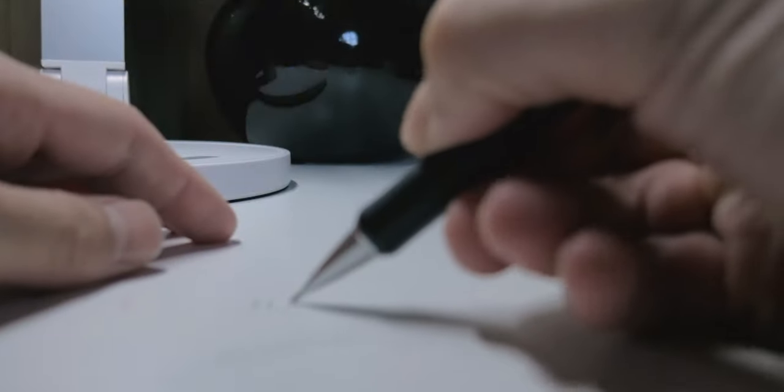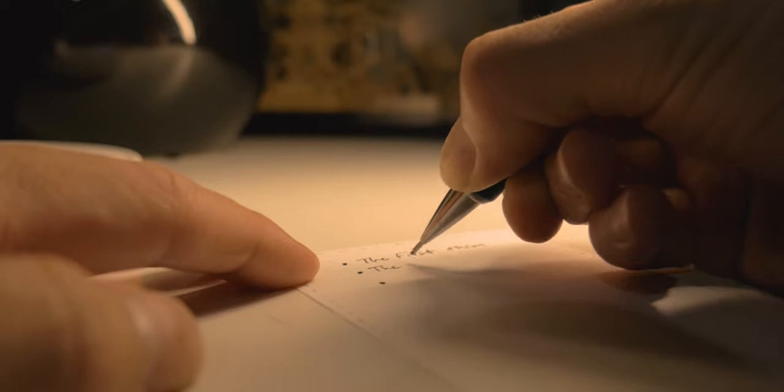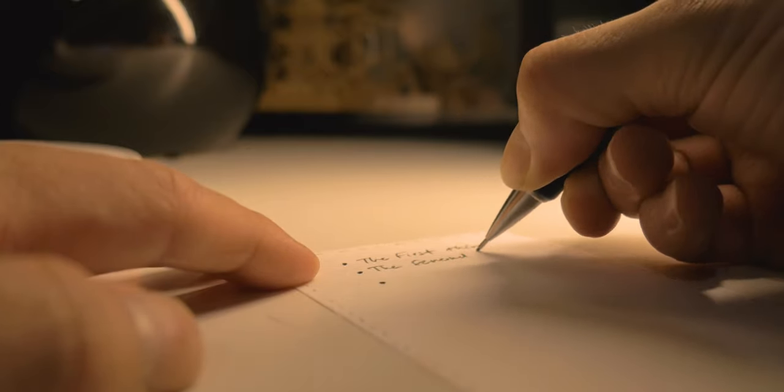One of the most interesting features is that even if the lead breaks, you can still continue writing. The tip is so heavily reinforced that it allows you to do that. I view this as an optimized pencil — it's very efficient because you're not wasting those little broken pieces of lead. For someone like me who places a lot of pressure while writing — probably more than most people — this is a must.